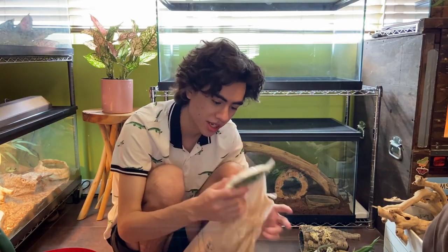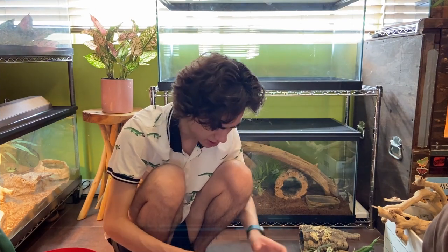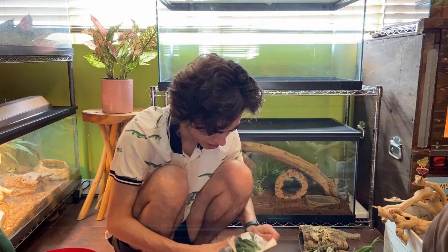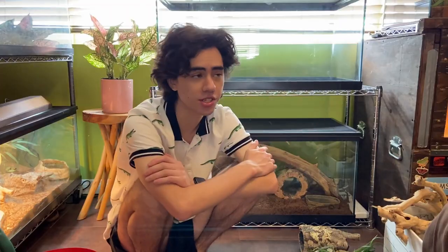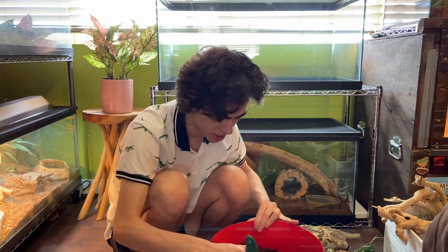I bought these aloe vera plants that I thought would be much larger when I ordered them on Amazon — eight dollars for two big aloe vera plants, what a deal. And then they finally arrived and they're just tiny. Anyway, first we're just going to do the substrate blend. I've got eco-earth, clay sand, and topsoil. No delays, let's just do it.